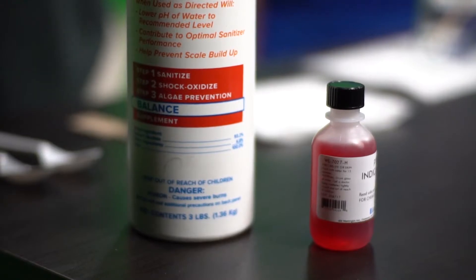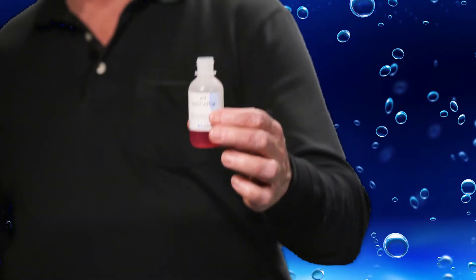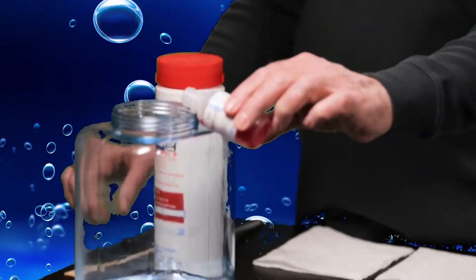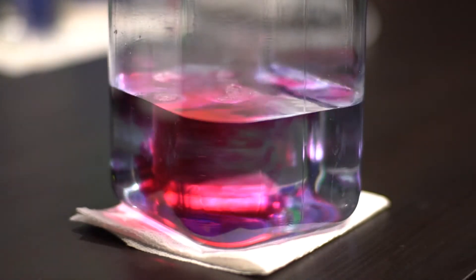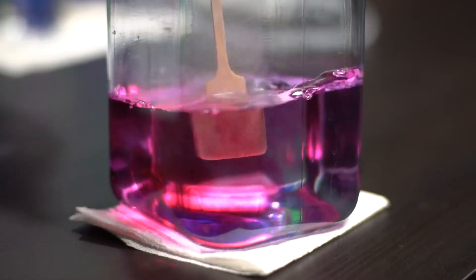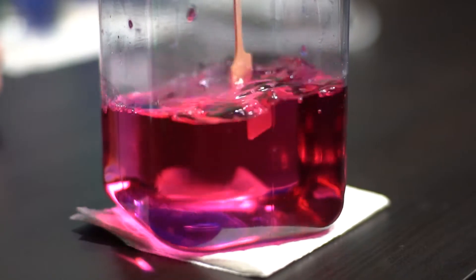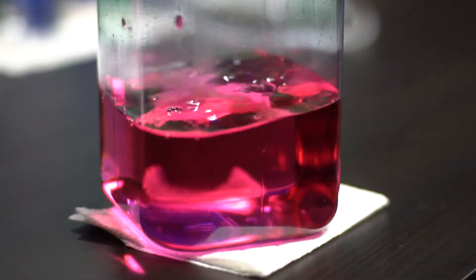I have here some tap water. I'm going to take some pH indicator — phenol red — and put a little bit in here so we can see what the pH of this water is. As you can see it's starting to turn a little bit pink, but we need a little more reagent. We'll put enough in there so that it simulates how it works with your test kit. So now we have a pH of somewhere around 7.8 or maybe even 8.0.